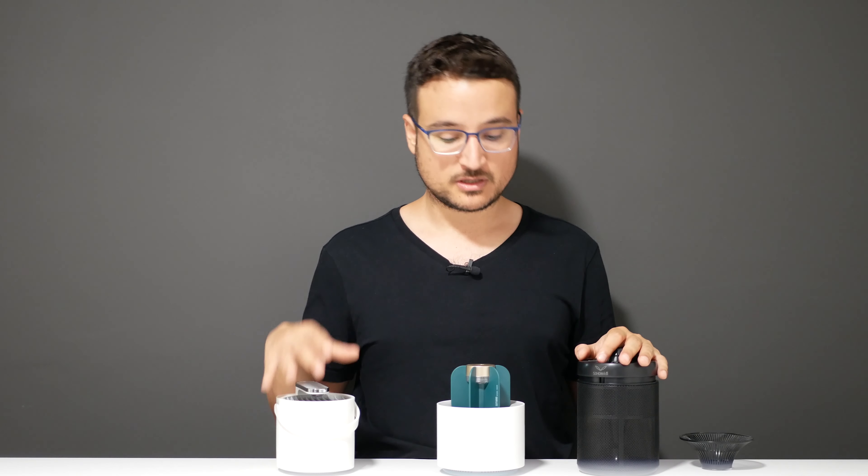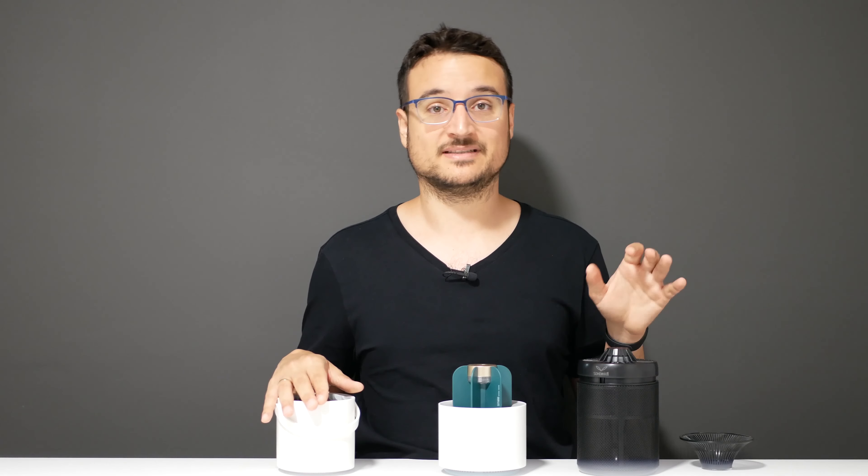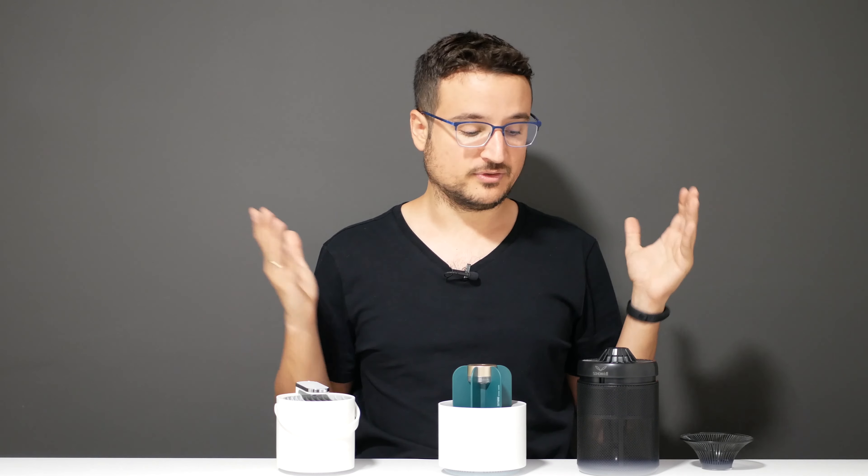We've really reached a point where you don't need to put chemicals on yourself — you just get one of these and it works. That was the biggest surprise for me. I'm happily recommending this specific product and the whole chemical-free insect-catching approach to anyone who has a problem with insects. Three insects caught on this one, one on the cactus, and zero on the bucket.